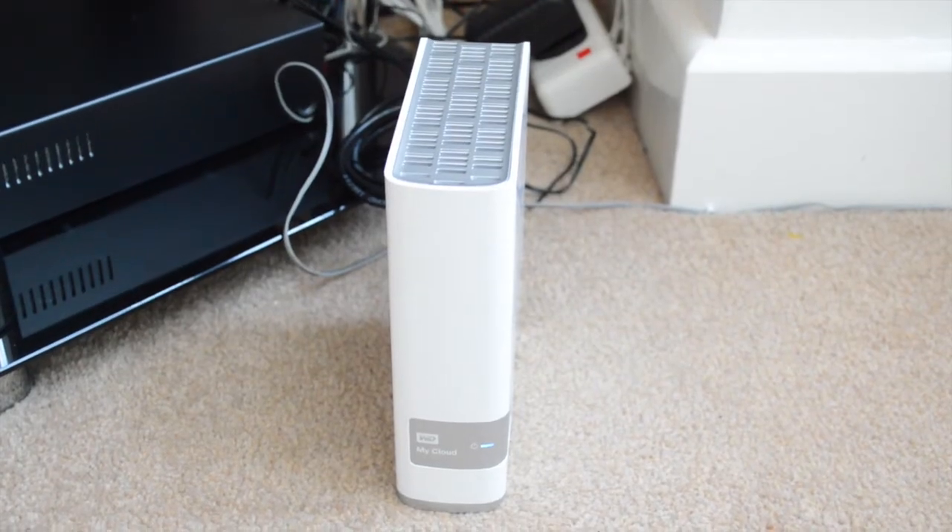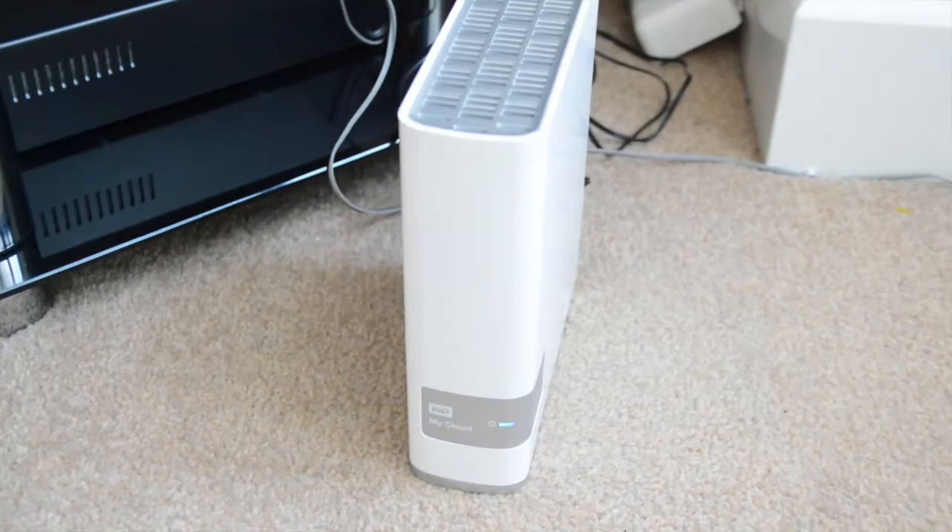Hello and thanks for tuning in to TechView. We are looking at the Western Digital MyCloud Network Attached Storage Device. The MyCloud is the latest offering from Western Digital — it is a NAS device, also known as a network attached storage device.